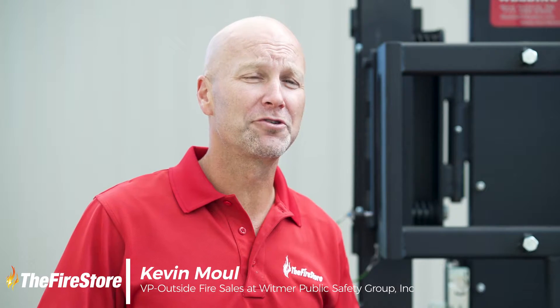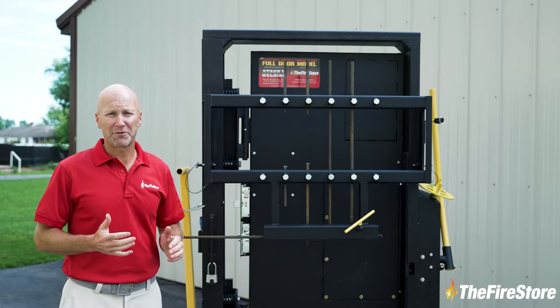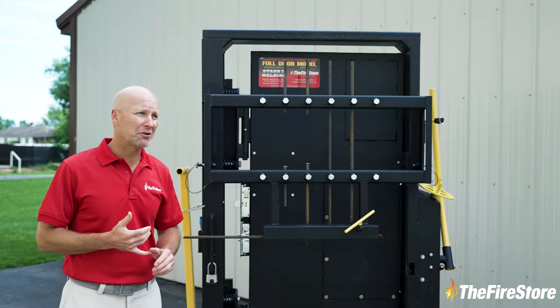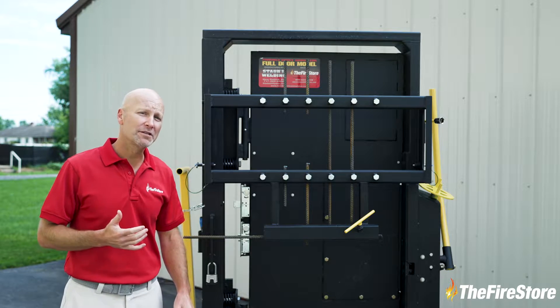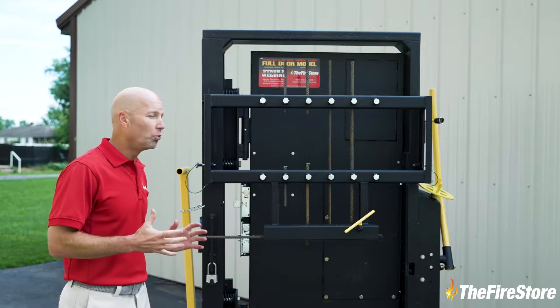Hey all you truckies and rescue company gurus. Kevin Mao from the Firestore here today. We're going to talk about the new Staub's Forcible Entry Simulator — completely redesigned, better than ever. We've taken our original unit that Greg Staub developed over 20 years ago, combined it with his latest full door simulator, and put it all into one complete unit. Let's get Greg in here and show you how this thing really works.